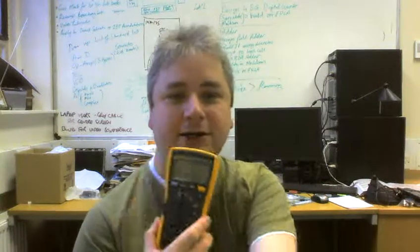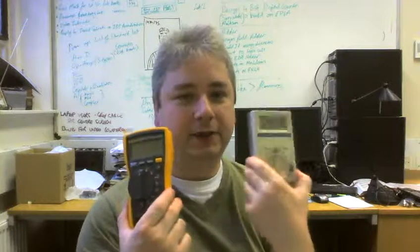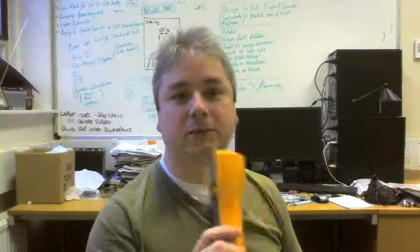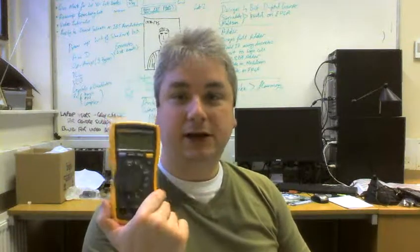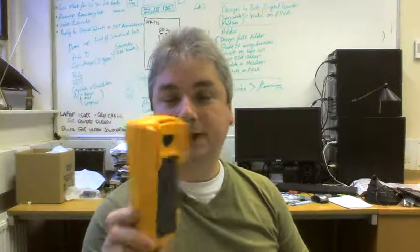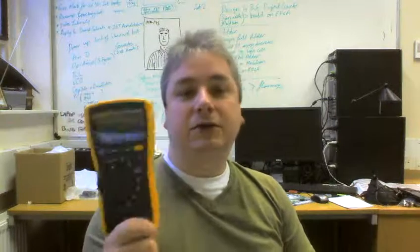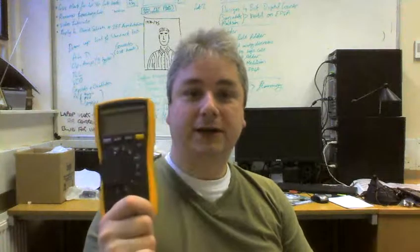Welcome to your session on multimeters. A multimeter is a universal measuring instrument — hence the word 'multi' — and it can measure a ton of different values: voltage, current, continuity for point-to-point checks to make sure you've got connections, resistance, and diodes. This particular meter can also measure capacitance and frequency.